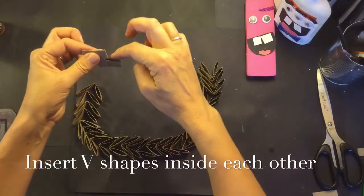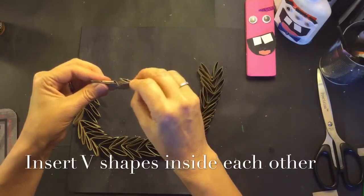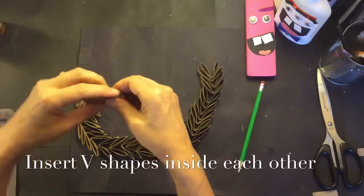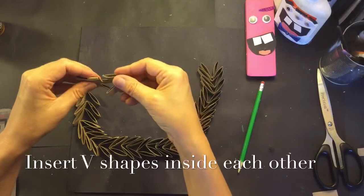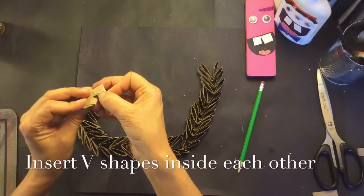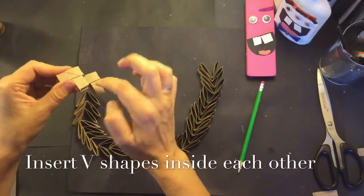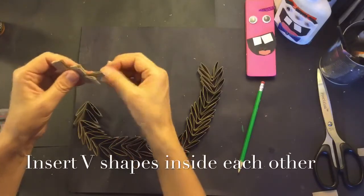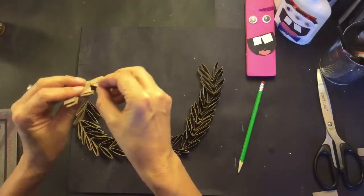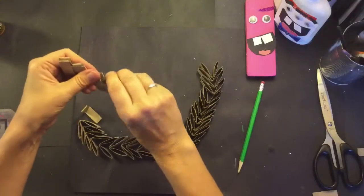Kind of pull and make it nice and tight. Now I'm going to rotate it so I can see the open loops and I'm just going to insert the next V shape, but I can't get it in because the loops are kind of tight. So I'm going to take a pencil, open up those loops, and then take the next V shape and really push each part of the V into those open loops until it fits just like this. Rotate it in the same position every time, pushing the next V shape into those open loops — you might have to do a little wiggling or open up the loops with a pencil so they fit right inside.